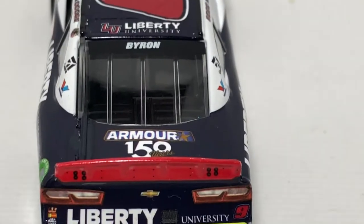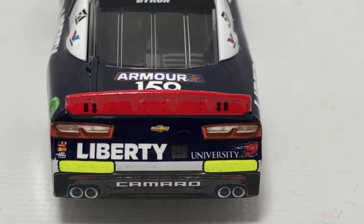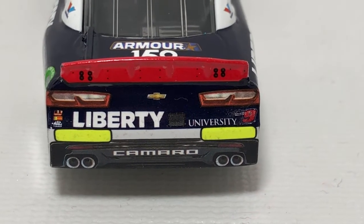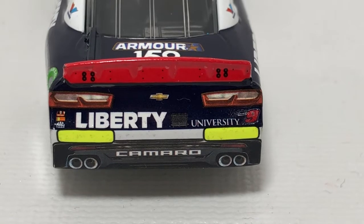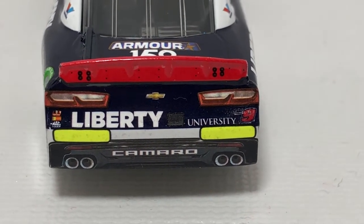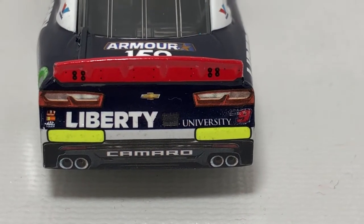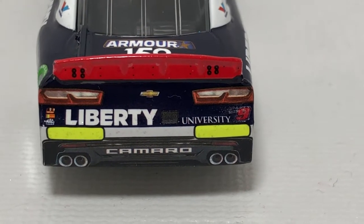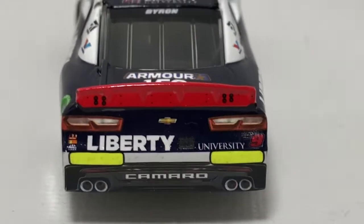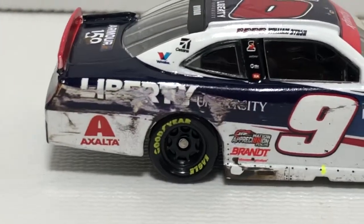Back here on the rear window we have Byron, and of course Armor's 150th year anniversary. Back on the rear spoiler we have the black mounting hardware for the spoiler, Mac Tools, Bosch, and Racing Electronics next to Liberty University. Below the tail light there's the Chevrolet bowtie, Liberty University, and in between Liberty and University you can see a TV camera. We have the number 9 below the right tail light, rookie stripes, Camaro, simulated exhaust, and of course tire rubber.